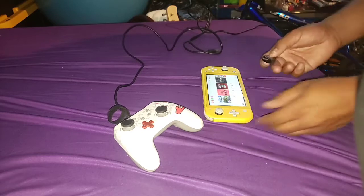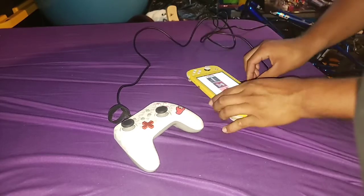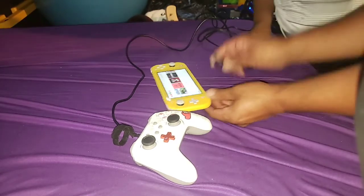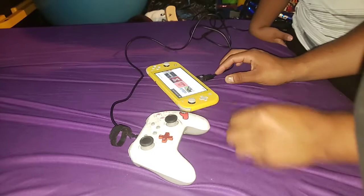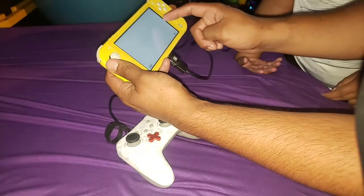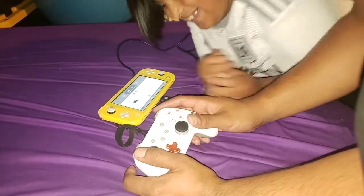We're gonna connect this Nintendo controller. Hey bro, come over here so you can see how to do it. Tell your mommy if she has this at her house, okay? So you're gonna connect it — then go to Controllers, Pair New Device.